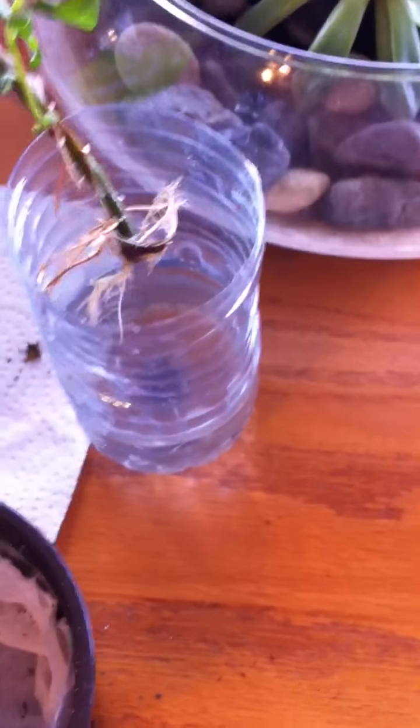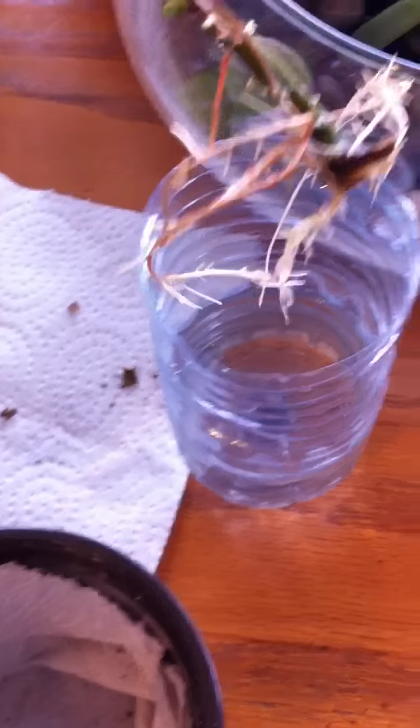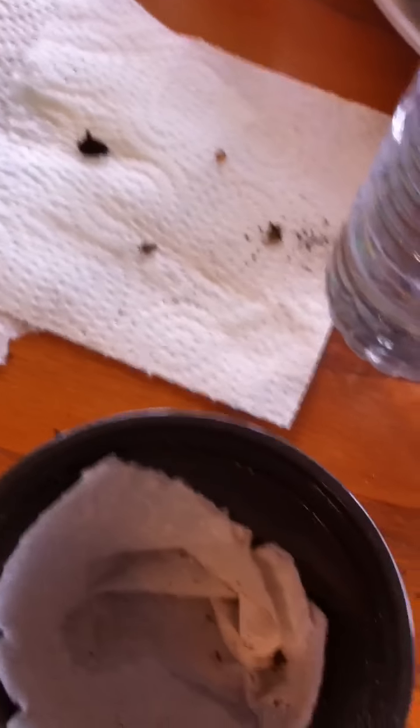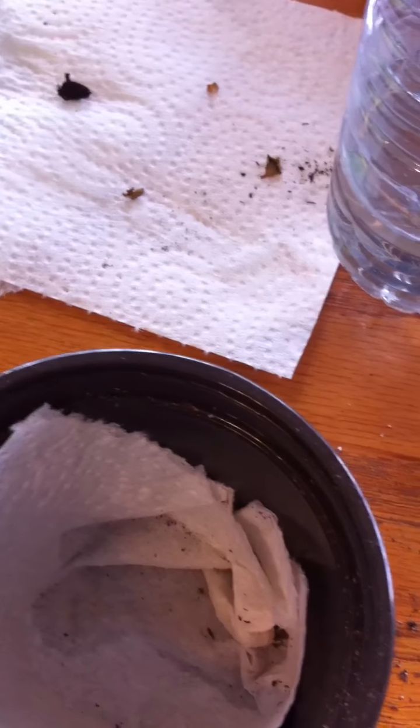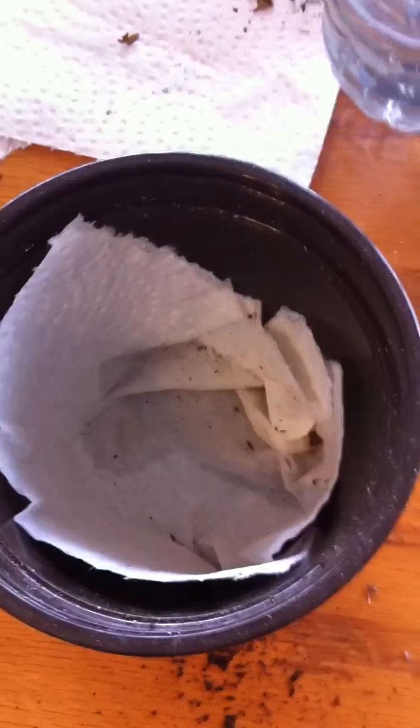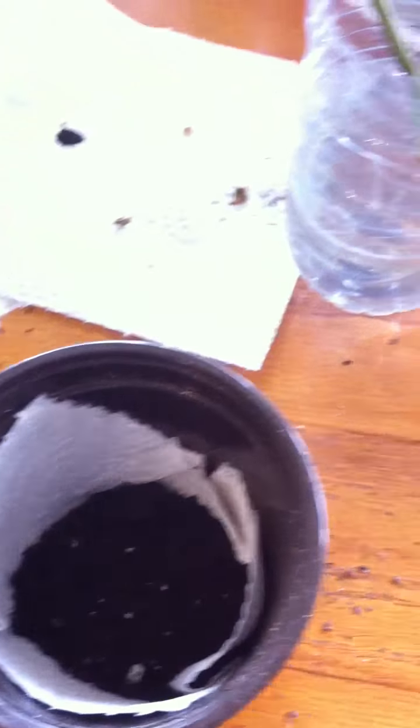I took this clipping and it's been quite a few months now. The root system is so strong and it's starting to droop. You can really only leave clippings and rootings in water for so long before they stop getting nutrients. So I've got my pot — I put in half a piece of paper towel at the bottom and started scooping in soil. This soil is really rich — it's got perlite, vermiculite, and compost inside it. This soil is fantastic and this tree is going to love it.